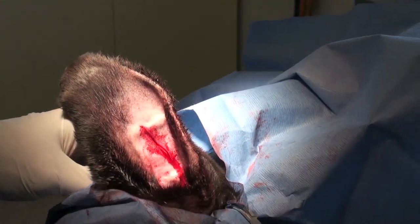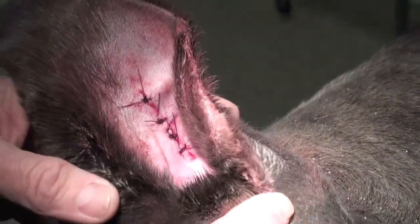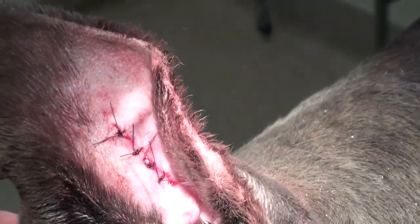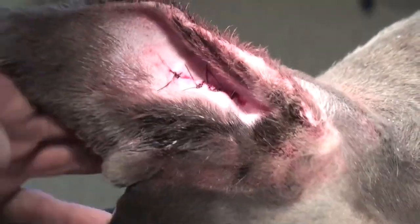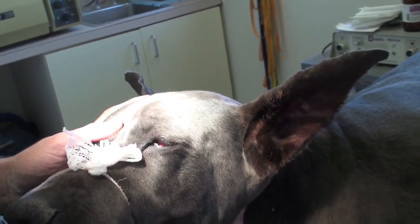We're just going to close this area and the surgery is going to be done. I did a single interrupted pattern and used 2-O-PDS to close the skin. The implant seems really well attached and in perfect position. You really cannot see it with the hair unless you know what you're looking at. The ear feels and looks perfectly natural — now they're both standing up, which is exactly the idea.